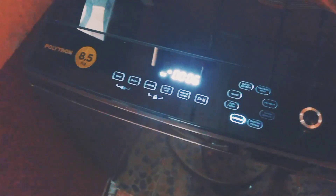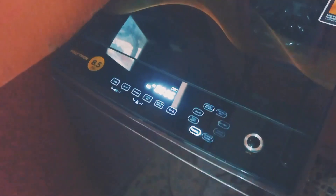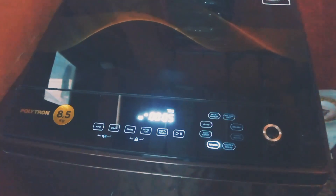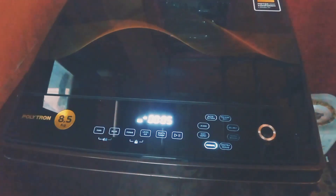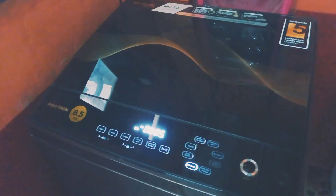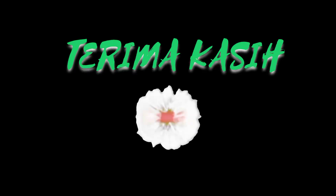Jadi alhamdulillah bisa dipakai tanpa perlu ganti modul, tanpa perlu ganti sensor pintu. Modulnya diperbaiki, disolder lagi, trafonya diganti. Kalau masalah sama sensor pintunya dilepas. Jadi ini enggak ada sensor pintunya — efek negatifnya saya enggak paham, jadi sebaiknya langsung diganti sensor pintunya, takutnya kenapa-napa. Sekian aja dari saya, terima kasih sudah menonton, terima kasih juga kepada YouTube Sarjana Buntu. Berkat videonya, akhirnya mesin cuci saya bisa dipakai kembali.